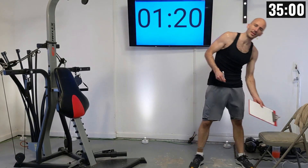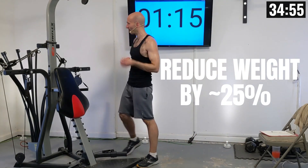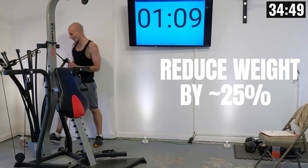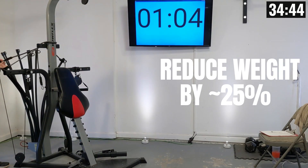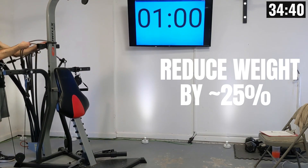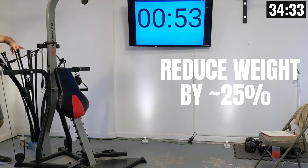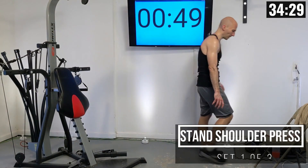Our next lift is going to be a standing shoulder press, and for me I need to decrease the weight by about 25%. I'm going to drop a 50-pound elastic band off of my machine — I'll be adding that weight back on later in this routine. I'm going to leave my pulley position in the same spot.